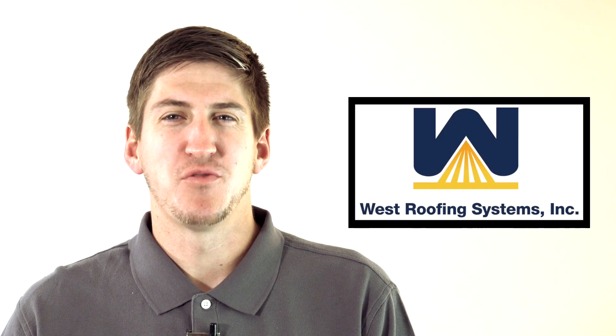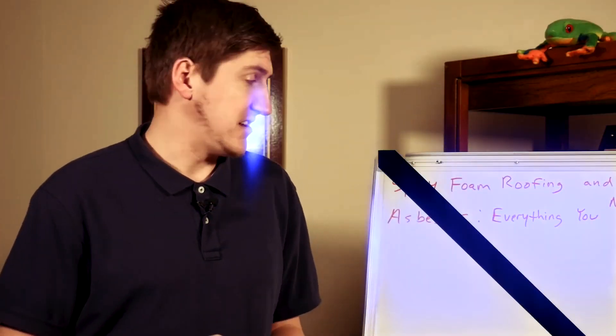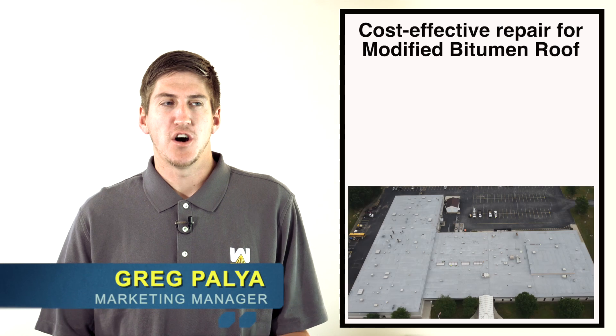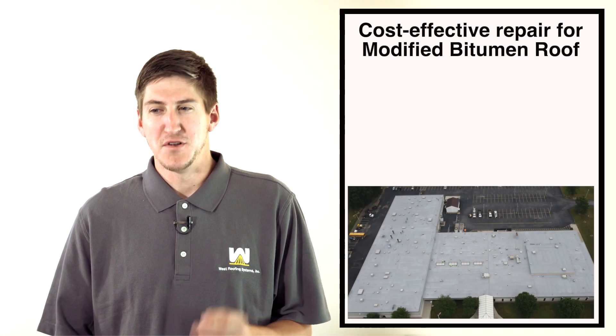Hi, my name is Greg Paglia, I'm with West Roofing Systems, and welcome to another edition of Voightboard Roofing. In today's episode we're going to talk about a cost-effective repair for a modified granulated bitumen roof.